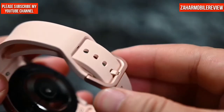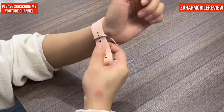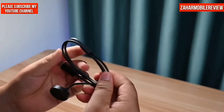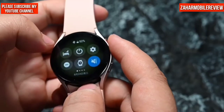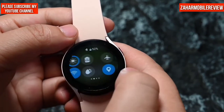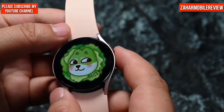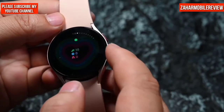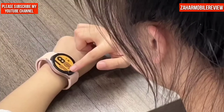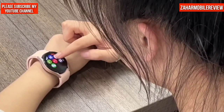No feeling of fatigue on the hands, and the face value is also very high — great for girls. The Samsung Galaxy Watch 5 supports Qi wireless charging, dual-frequency Wi-Fi, GPS, NFC, and bus and cash card functions. It is also IP68 and 5ATM dust-proof and waterproof. Officially, it has 15 hours of battery life and charges to 55% in 30 minutes.